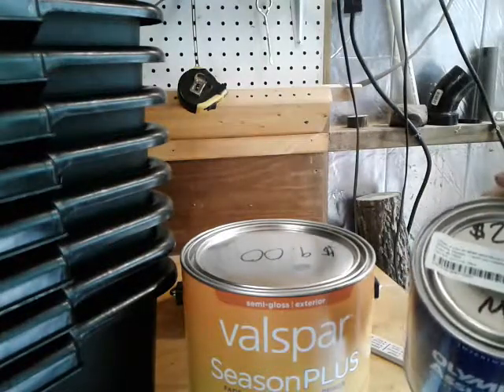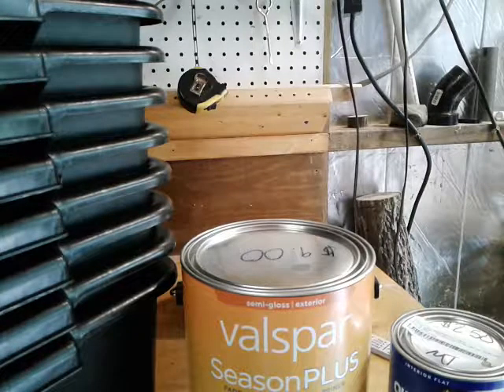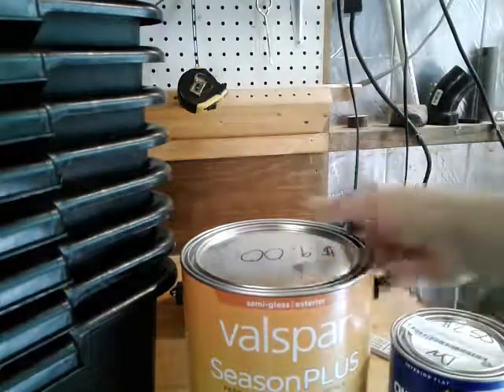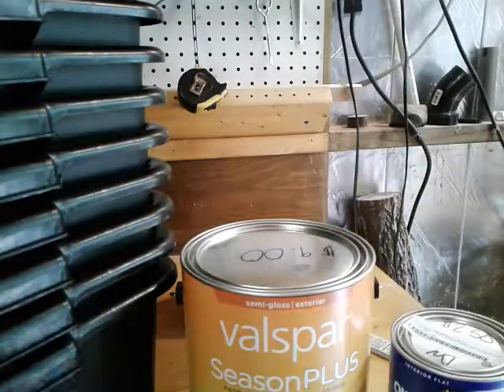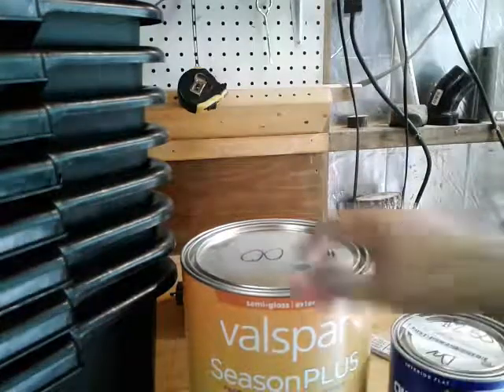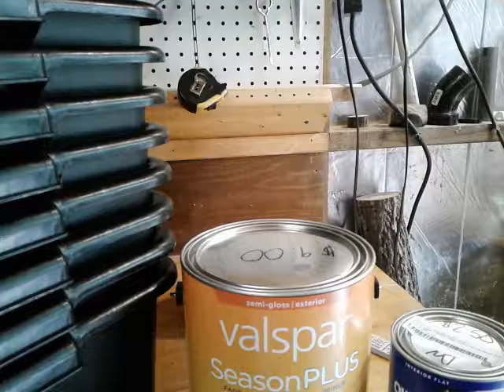So keep this in mind: if you need to paint something, call them up or check the return paints at Lowe's and see what they've got. If you don't care about the exact color and it's good exterior paint, it can be a great deal. Thanks for joining me. I hope this helps or opens up some possibilities for you. Be a blessing and be blessed.